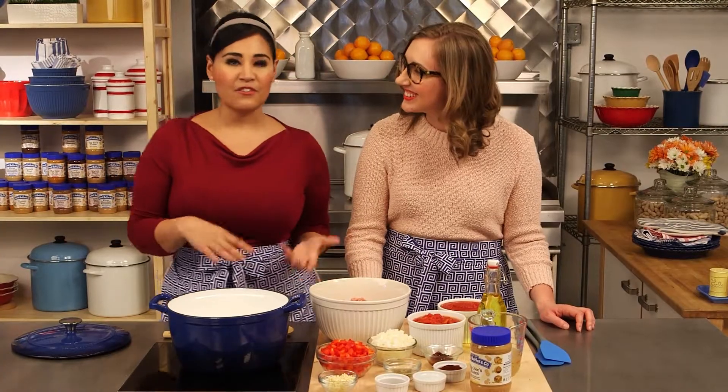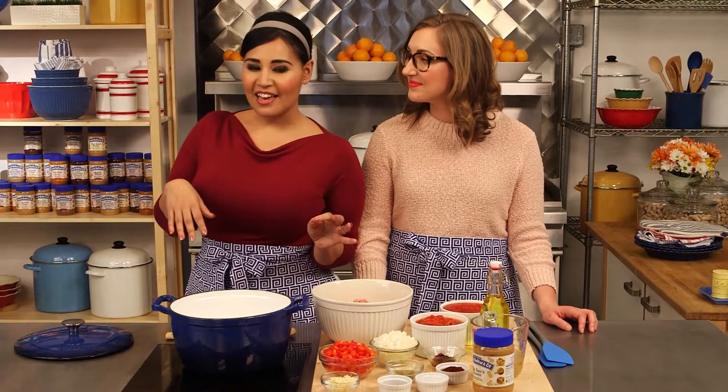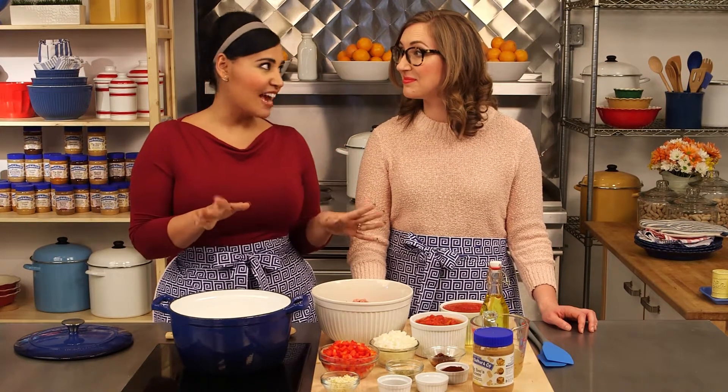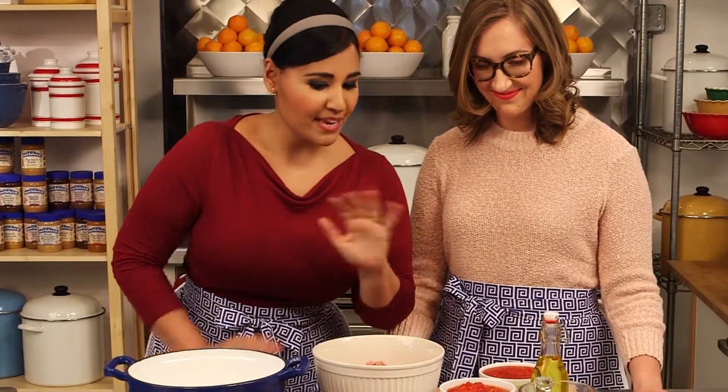This is such a fun recipe. If you've got friends coming over, if you've got a potluck, it's a nice recipe for a crowd. A little bit spicy, satisfies everyone. We've got a lot of ingredients, but it's very simple to make, so don't get overwhelmed.